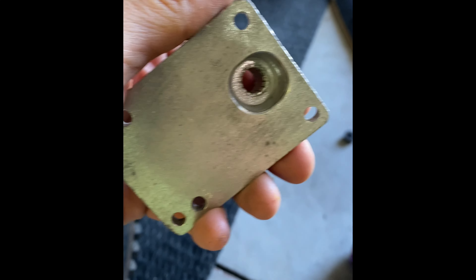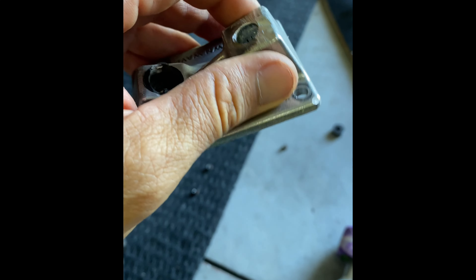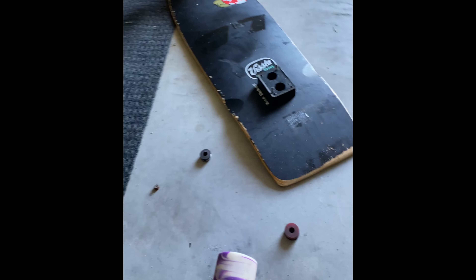Why did you have to redesign a base plate? It doesn't make sense — there's already a design out there. I can't believe there's a patent on it that hasn't expired by this point. Just use a regular fitting. I don't get it. Super annoyed and bummed.